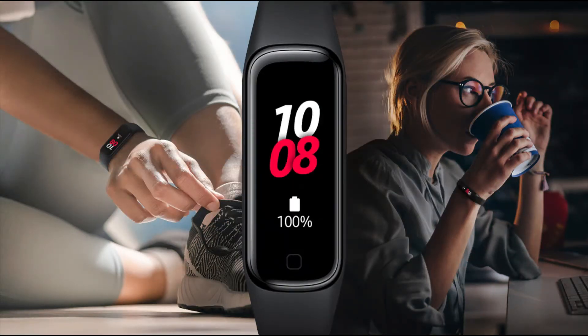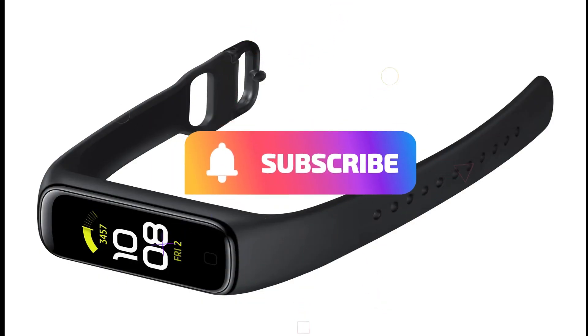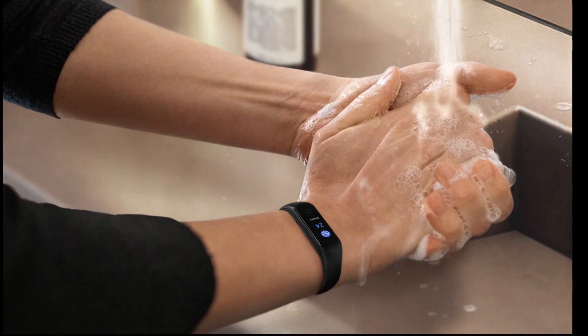Galaxy Fit 2 is a very popular smartband — many Samsung and non-Samsung users use it, so the company should think about opening this feature. The camera remote control is not new to wearables; devices like the Xiaomi Mi Smartband 6 and Huawei Band 4 Pro already have this function.